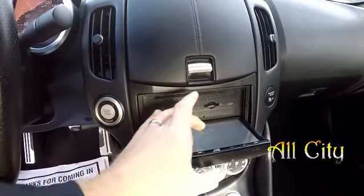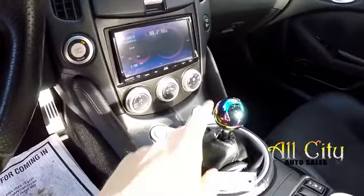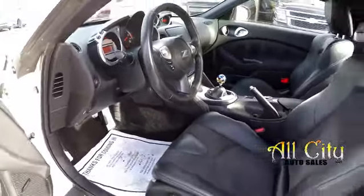You have access to load your discs in there. All your climate control is going to be just below it. It is a six-speed manual. Heated front seats. And then all the floor lining is going to be black to match the seating.